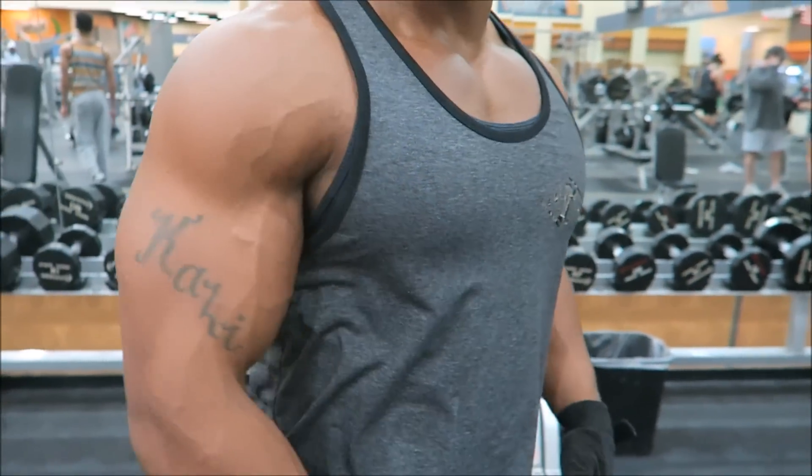I know y'all are gonna ask about isolating different heads of the tricep, but I am a firm believer in hitting all three tricep heads at the same time. The skull crushers hit all three heads but really target the bigger one — the one everybody sees. All these exercises I'm going to show you target all three heads of the tricep, with some targeting certain heads a little more than others, so you can have complete tricep development. That was the first one: skull crushers, 15 to 25 reps, heavy weight.